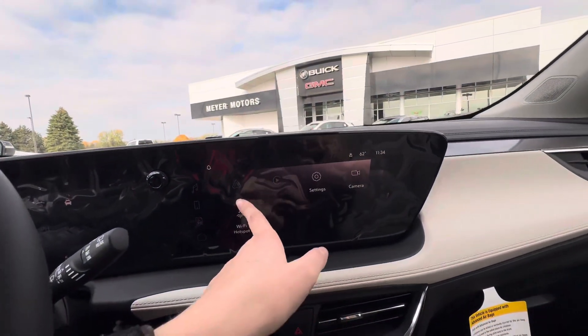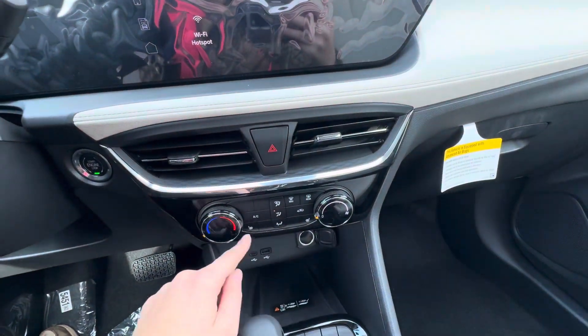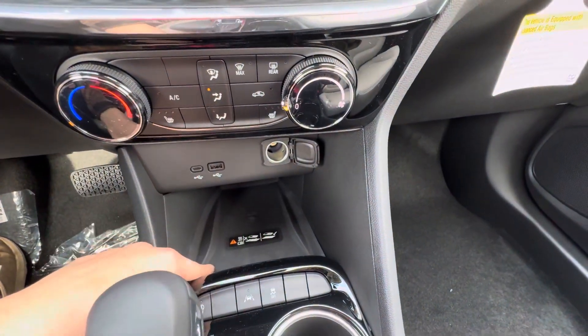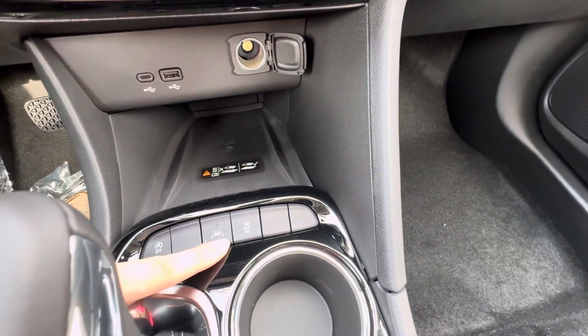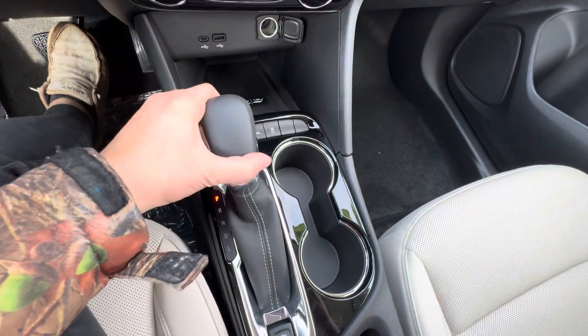Over here you have wireless Apple CarPlay and Android Auto. Down here you have your heat and AC controls, heated front seats, two USB ports, wireless charging. You can turn auto stop-start on or off, same with the lane keep assist. Then you have your traction control and your shifters right here.